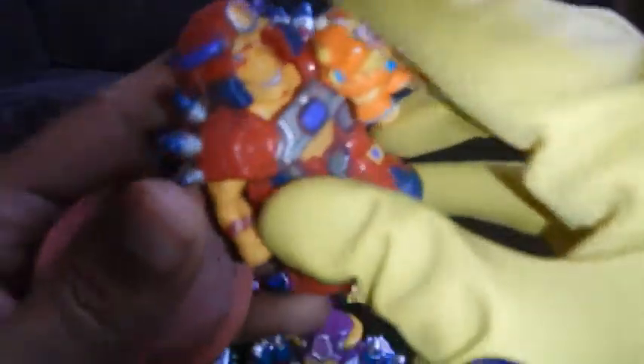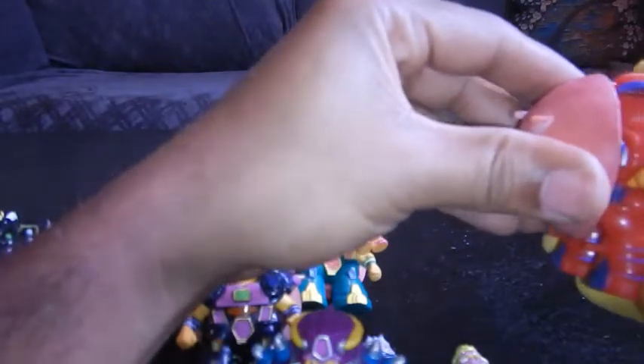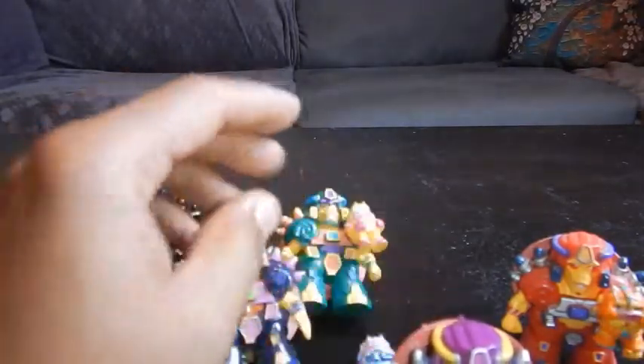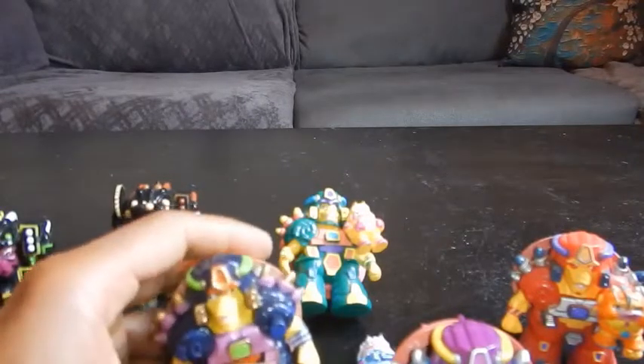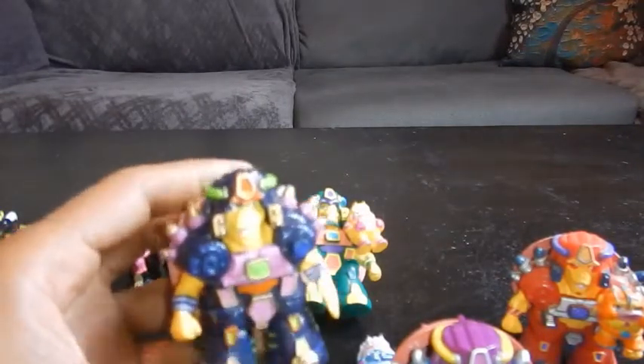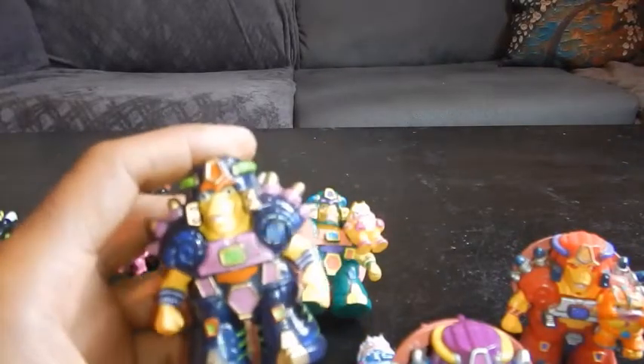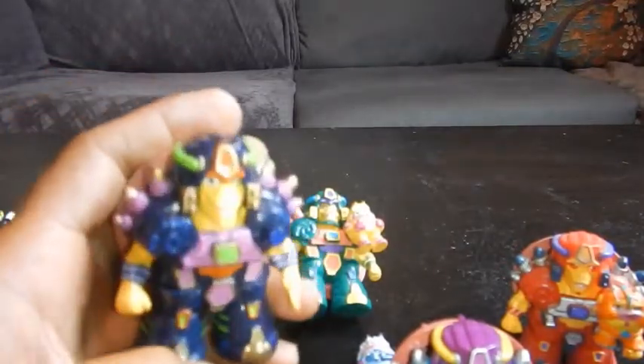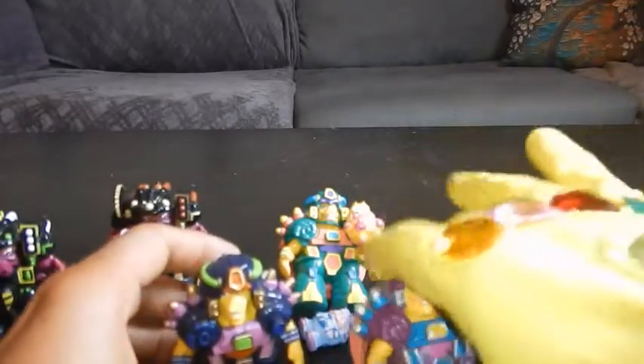These came out in like 1992, which would put me at about 11 years old when I first discovered them. One day I was up at the mall with my mom at the dollar store — where everything costs a dollar — and I bumped into these. She gave me a dollar and I bought one. I was so excited that I went home, saved up some money so I could go back and buy the whole set, but they were all sold out and I never saw them again. That's what made me want to buy them again, and I just so happened to find a pretty decent lot on eBay for a nice little price.